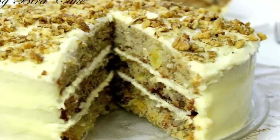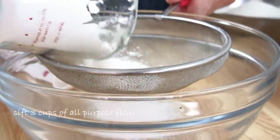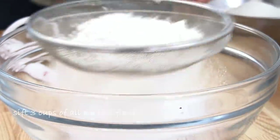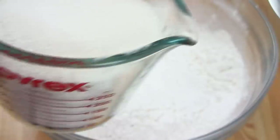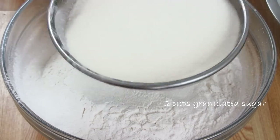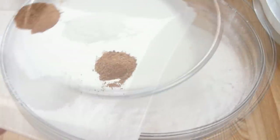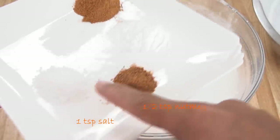To get started, I'm gonna sift three cups of flour into a bowl, followed by two cups of granulated sugar. I'm also gonna add a teaspoon of salt and half a teaspoon of nutmeg.